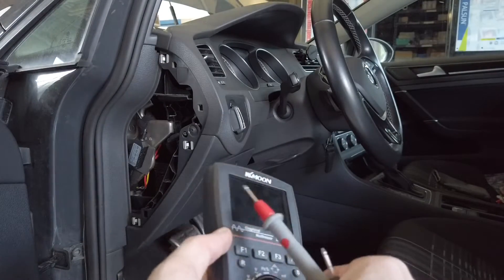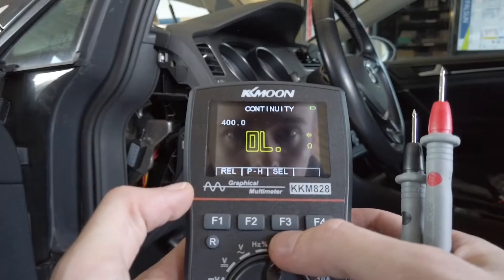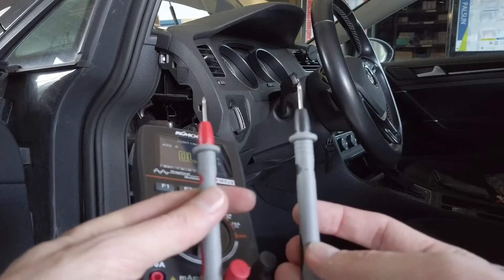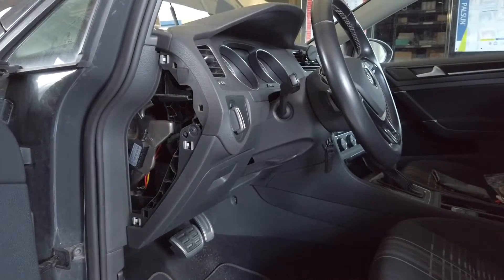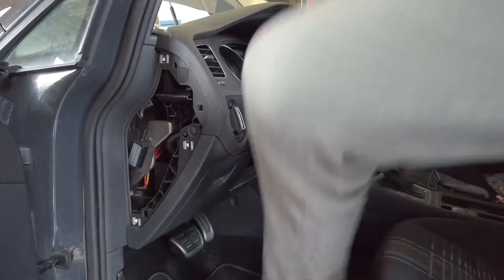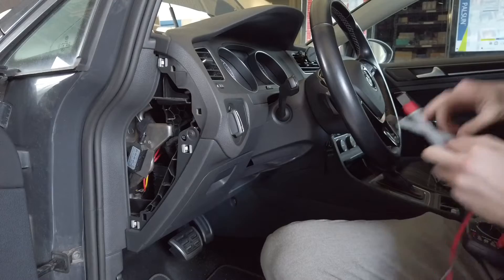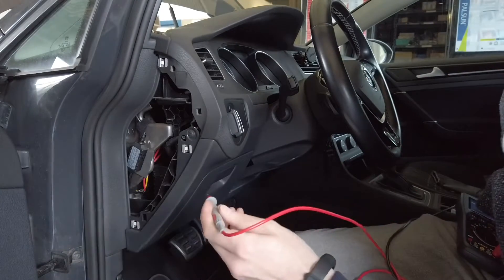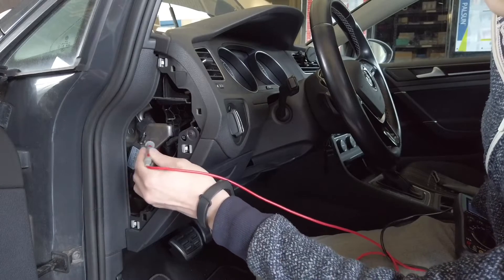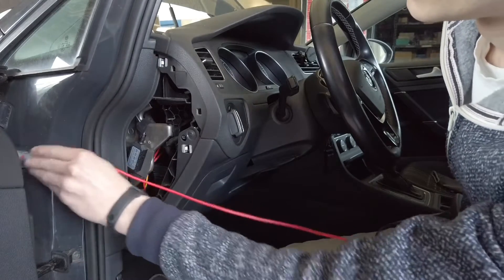Now let's try circuit continuity. Switching to continuity mode and touching the probes together produces a beep, confirming a path between them. This is great for finding ground connections — for example, when hardwiring a dashcam or other accessories in your car. I'm touching one probe to the body of the 12V outlet and searching for ground. The beep confirms there's a ground connection at various points.